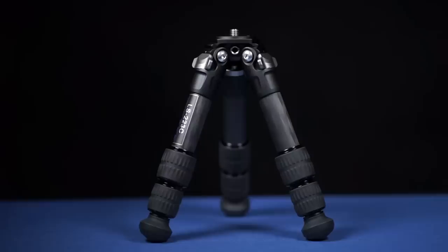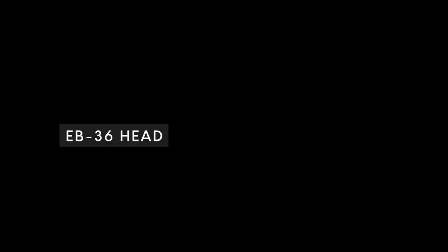In this case they have released a new tripod system that can be used as a tabletop tripod, as a hi-hat, or as a small travel tripod where you need to support your equipment but don't have the space for a regular full-size tripod. This is the new LS-223C tripod together with the EB-36 head.